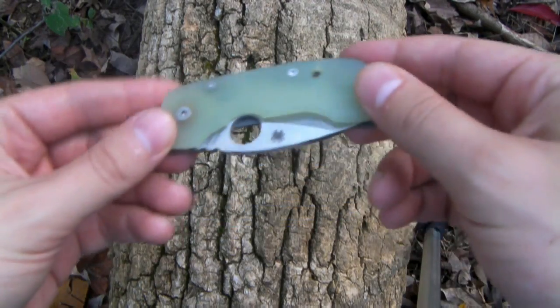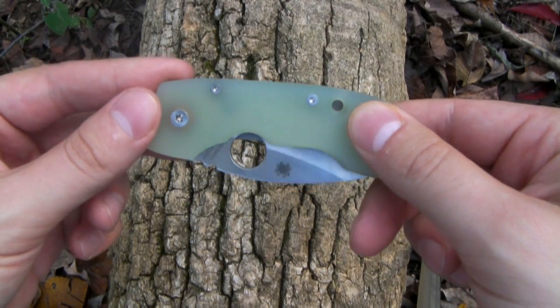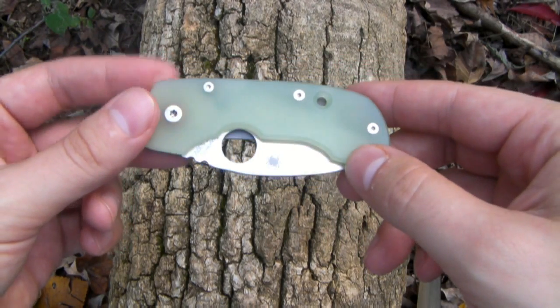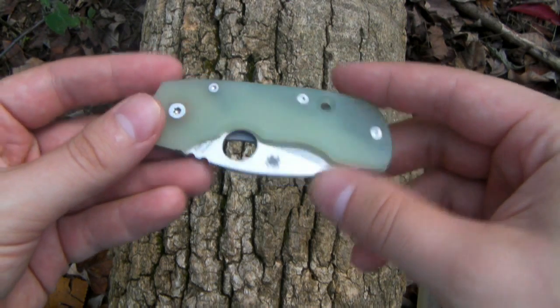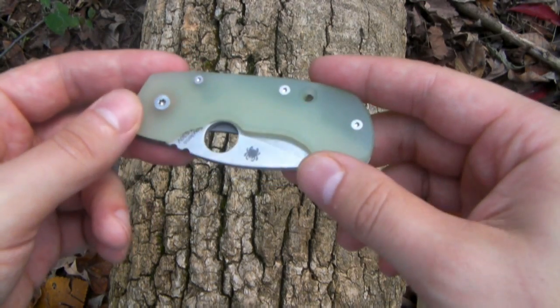This little guy right here is the Spyderco Leaf Storm. This is kind of an oddity in the world of Spyderco — it's very unusual and very different from a lot of the Spyderco knives that I've seen, and definitely very different from any Spyderco knife that I own. But as always, before we get into that, let's jump right into the specs.